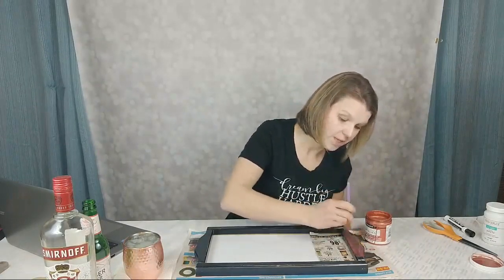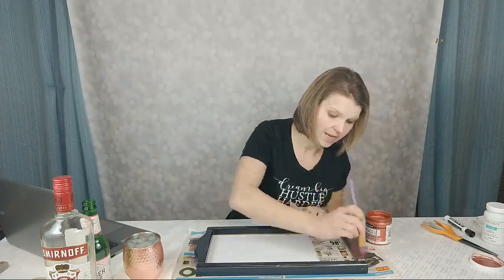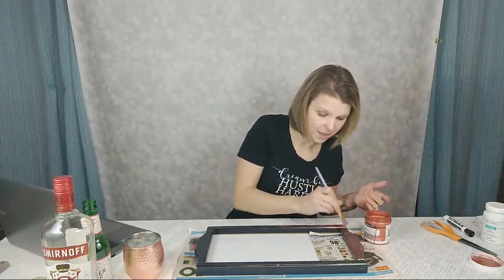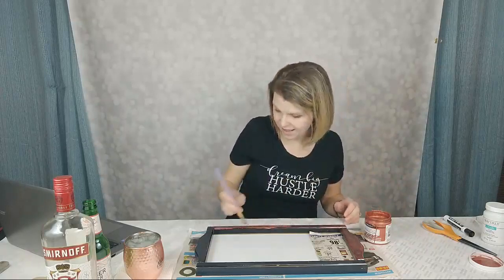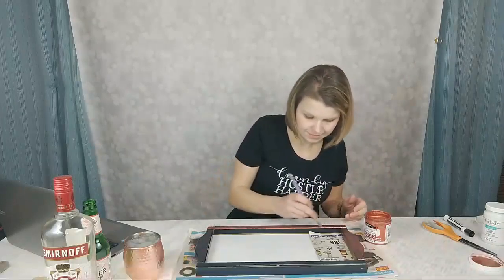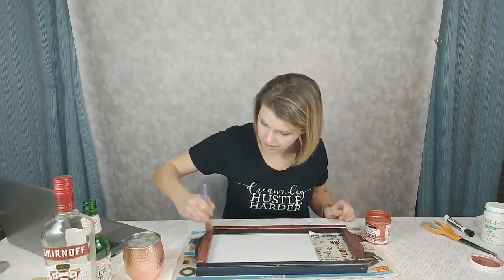Anytime you're repainting wood, especially with a lacquer finish, make sure you sand it down first and clean it first. Especially when something comes from a thrift store or flea market, you don't know where it's been. I cleaned this really well, then used a medium grit sandpaper to sand it down, and afterward just took a damp cloth to get all the debris off.